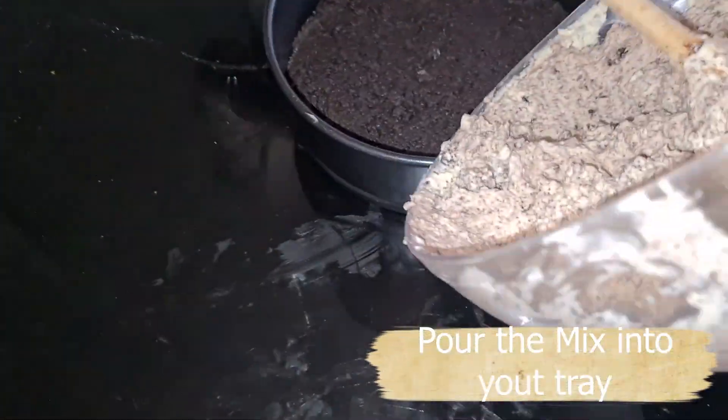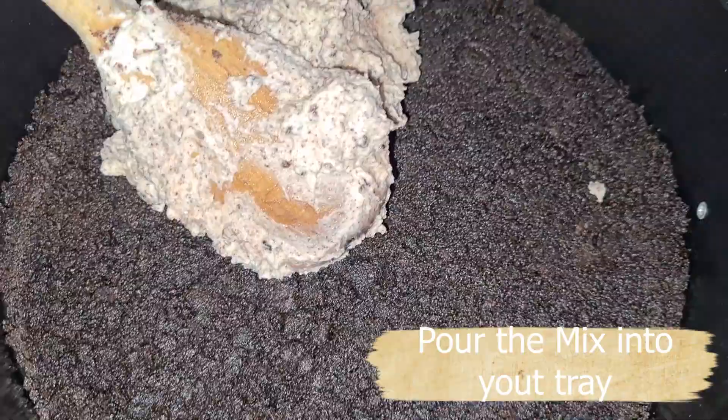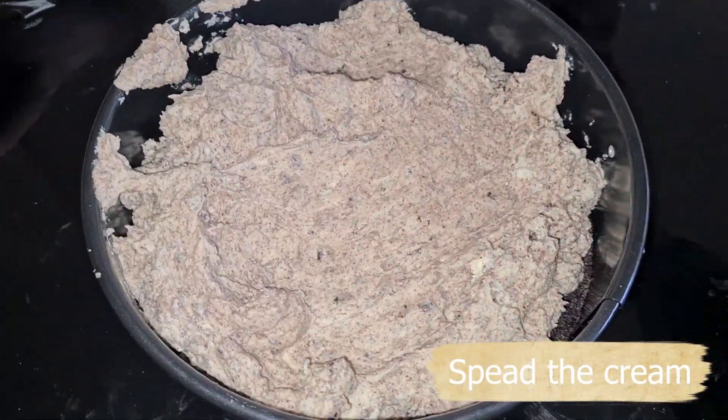Now pour the mixture on top of your base. Level out your mixture and put it in the fridge for 3 to 4 hours.